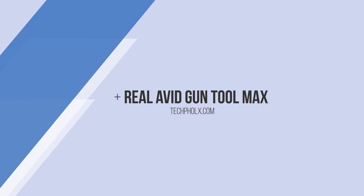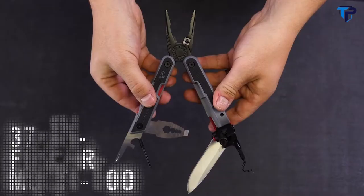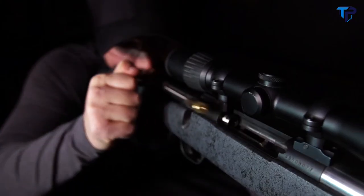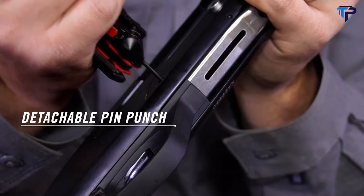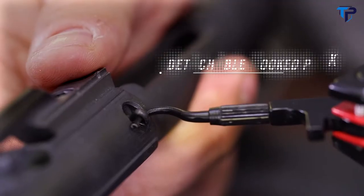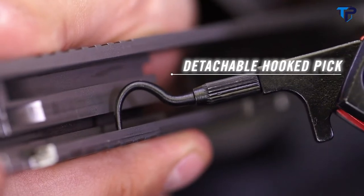This is the Real Avid Gun Tool Max, packed with 37 precision-made tools designed to keep you in the field or on the range. A detachable pin punch rides on board for easy disassembly, paired with a built-in tap hammer for stubborn pins.